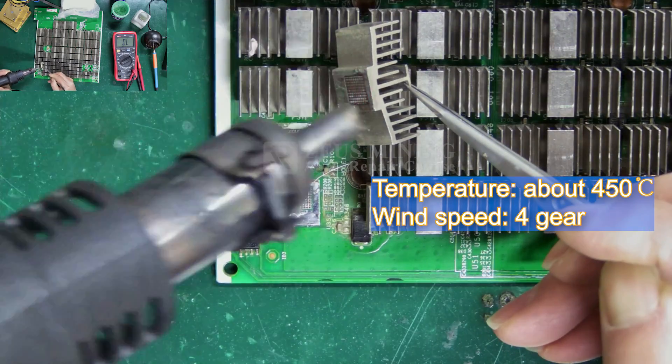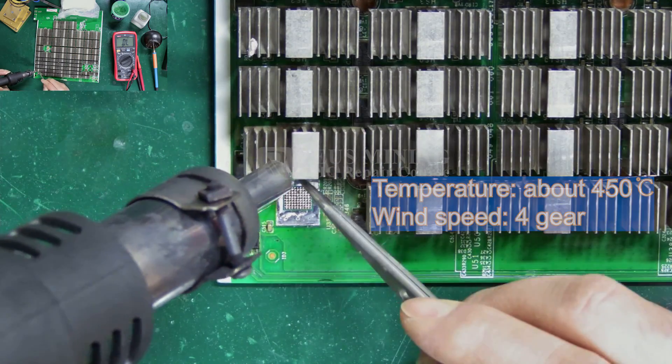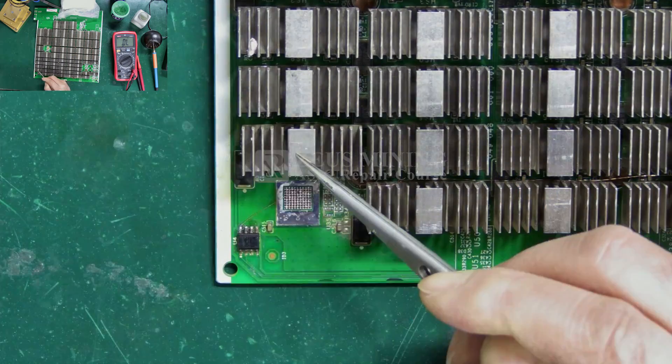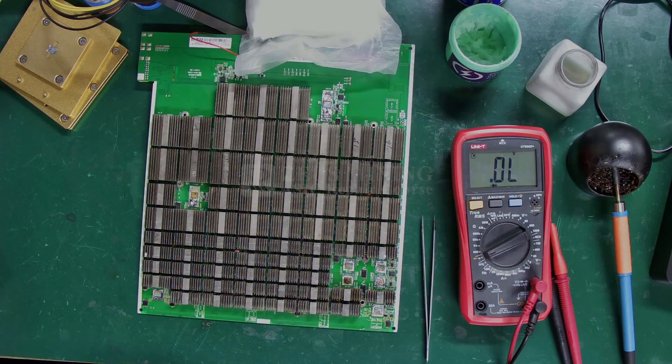At last, we need to reinstall the heat sink, keeping the heat gun settings the same as when we removed them. Okay, that's the method and steps for replacing an ASIC chip. If you have questions, feel free to leave a message. Thanks everyone.